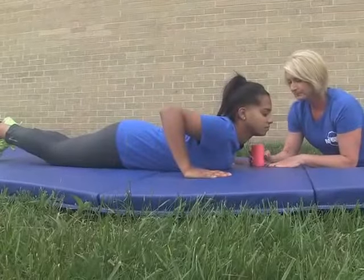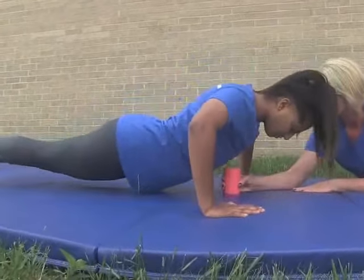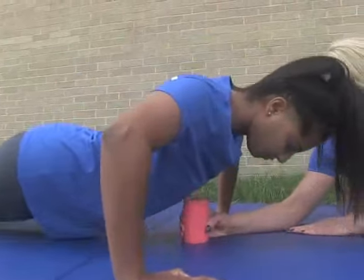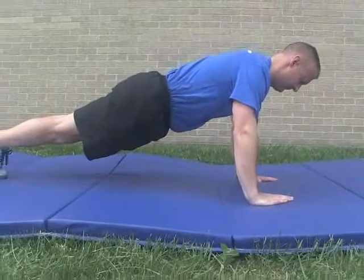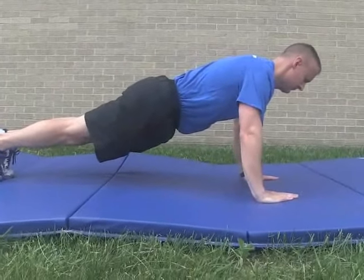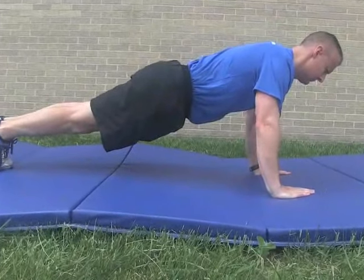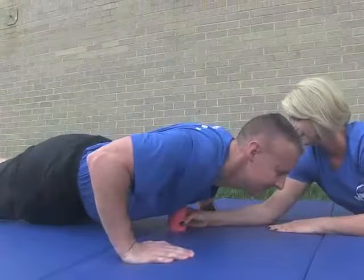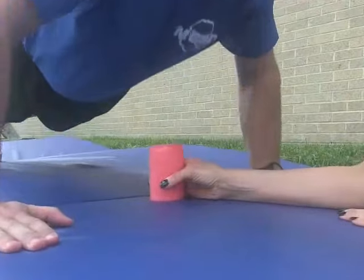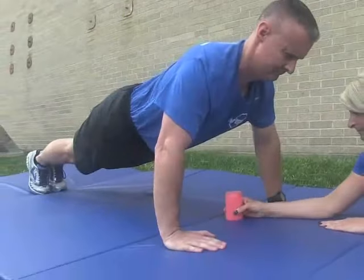A test administrator will place a 4-inch foam roller under your chest in the middle of the sternum. This will verify that the down position has been obtained. During the test, if it is necessary to rest, you may only rest in the up position while maintaining the body in a straight line. Arms should be at soft extension and feet together. A correct push-up will be counted each time the body is lowered from the up position to the down position where the chest touches the foam roller and then returns to the up position.